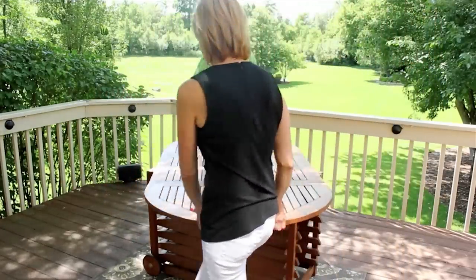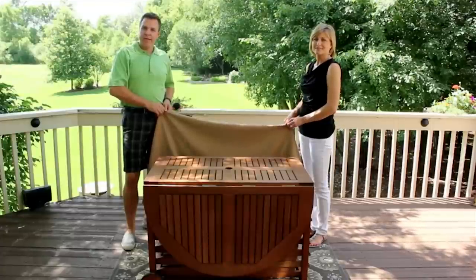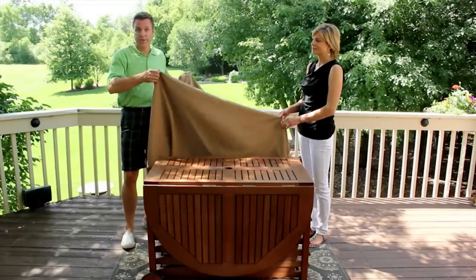At that point, you're able to rotate the table in the same direction and gently pull down the leaves and you're ready to go. Not only does the Outdoor Interiors Fold and Store Set come with the table, the chairs, the cushions, but it also comes complete with the storage cover.